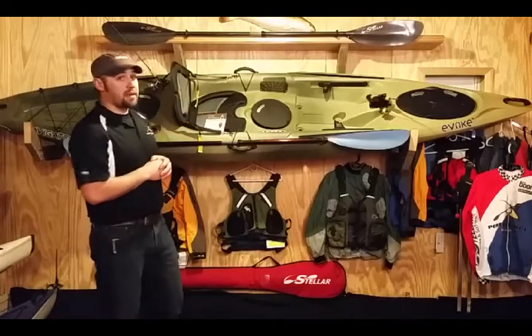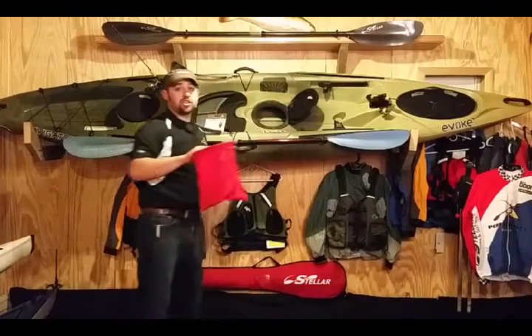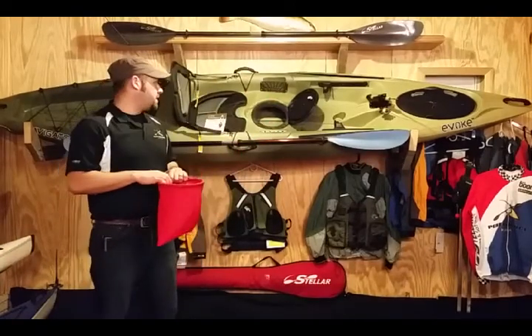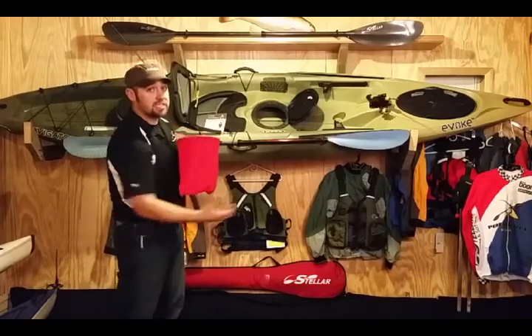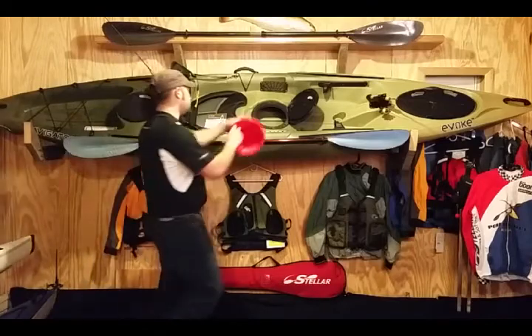You have three dry compartments. Each dry compartment has a tackle bag. Keep your tackle in here — easy access. You're not reaching inside your kayak losing stuff. Keep everything right here; it's a pretty nice feature.